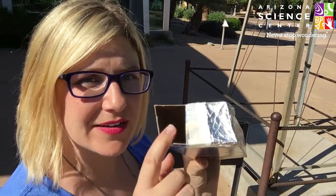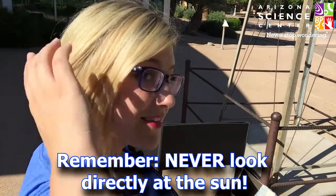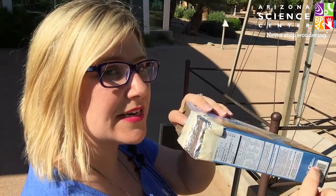All right, so I know you're all excited to use your pinhole viewers. Once you get outside, just remember you've got the viewing side and you've got the pinhole side. You're going to aim that pinhole side over your shoulder at the sun — the sun's back here. Watch the shadows. You're going to look down this side.